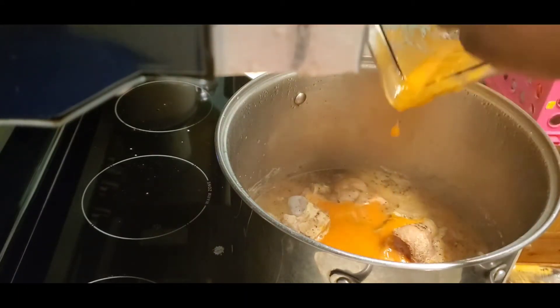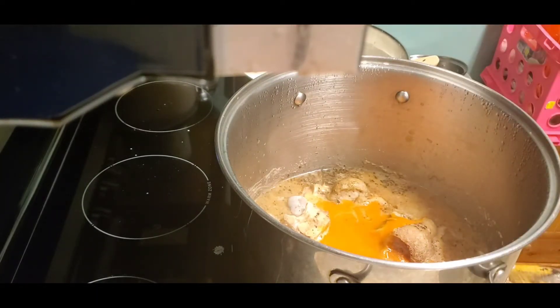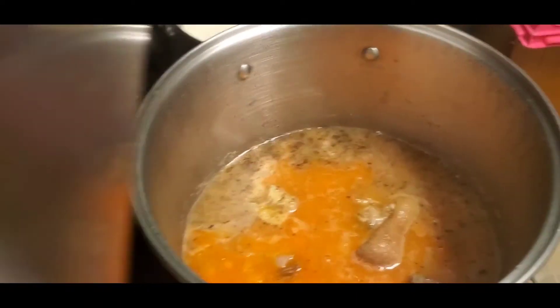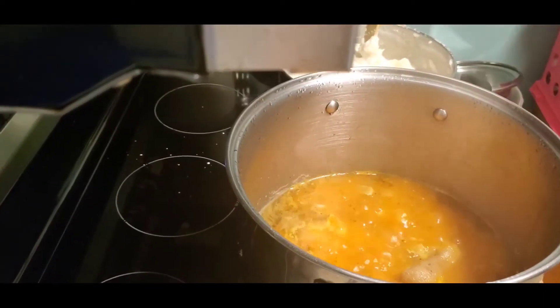This is the blended veggies — the tomatoes, onions, carrots, and pepper that we cooked separately. Depending on how much soup you're making, you just want to add some water into it. This is the soup with the tomatoes cooking.